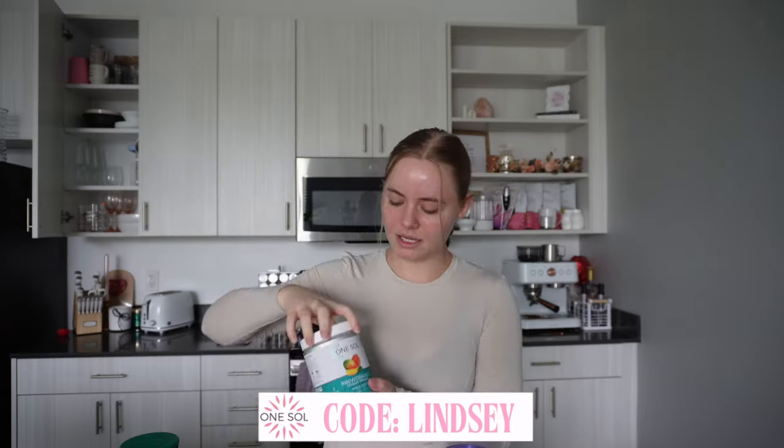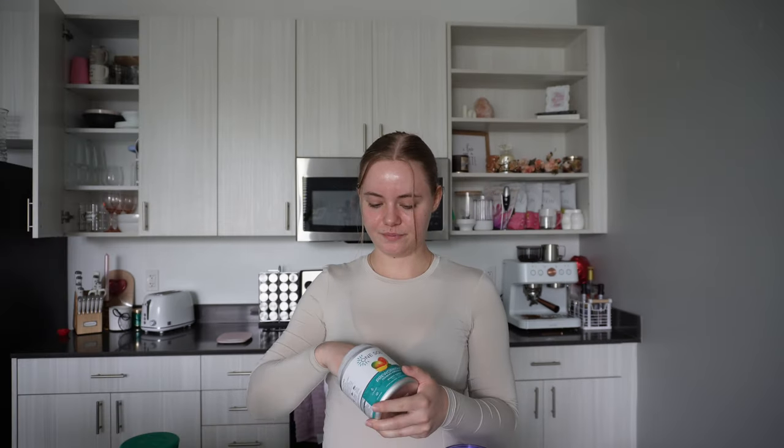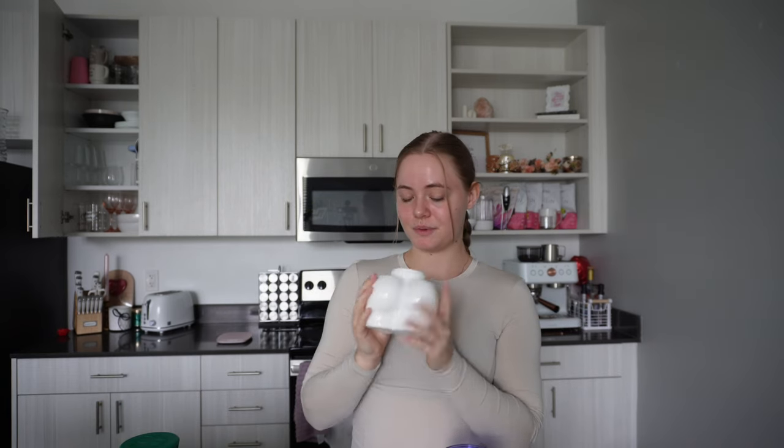I really do mix it up a lot, but sometimes I love using juice for my pre-workout — so today we're using it. I'm going to do six ounces. I don't drink a lot of liquid with my pre-workout just because I like to down it, and if I fill it up full it's not going to get finished. We are using mango guava pre-workout today. I couldn't decide between one or two scoops, so we're going with one scoop.